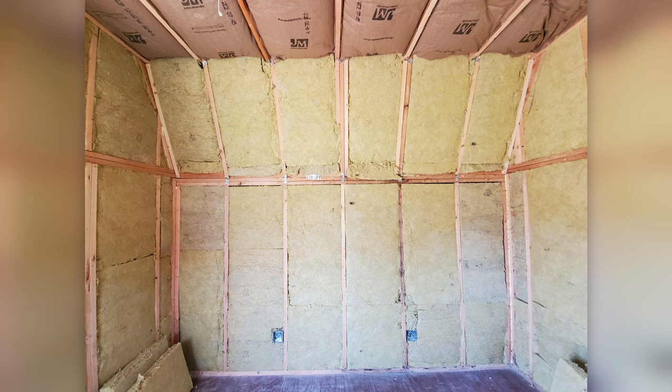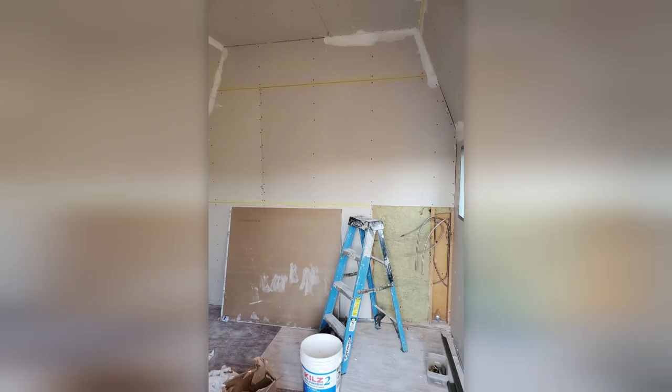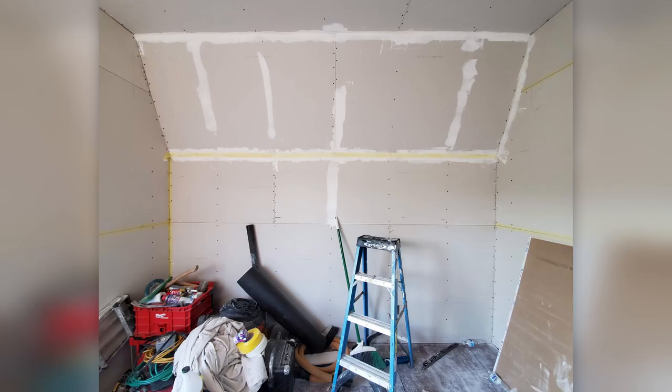For this build we went with 5/8-inch fire code X drywall. This was a more expensive choice and a little harder to install, but it was done in hopes of isolating some additional noise from the outside in and vice versa.